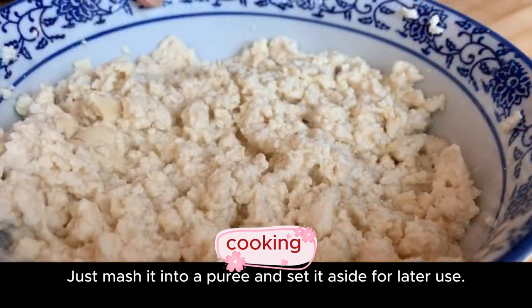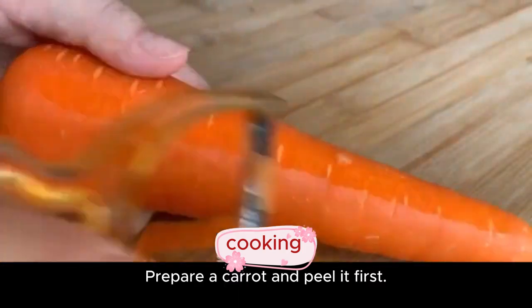Just mash it into a puree and set it aside for later use. Prepare a carrot and peel it first.